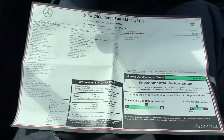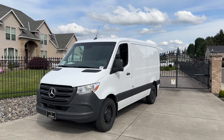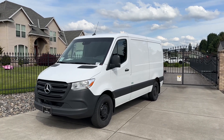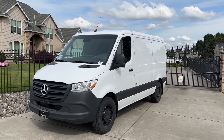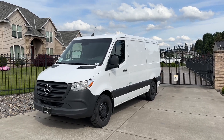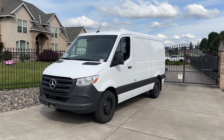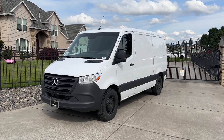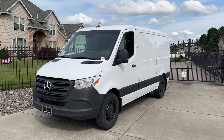If you enjoyed this video of the 2024 Mercedes Sprinter 2500 diesel review, please hit that like button, subscribe, and share this video with your family and friends — maybe someone is looking to buy a Sprinter and wants more information. I really appreciate your support. May God bless your family, take care, and have a beautiful day.